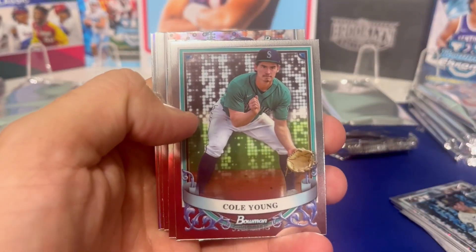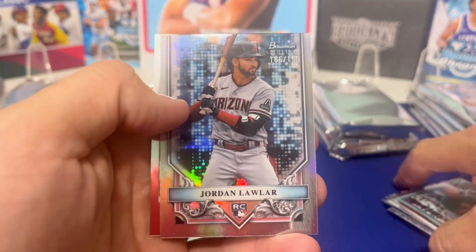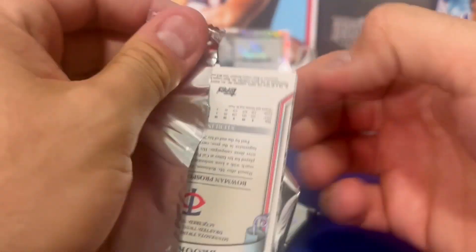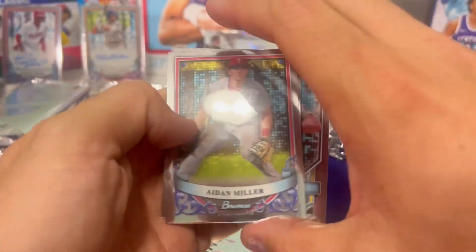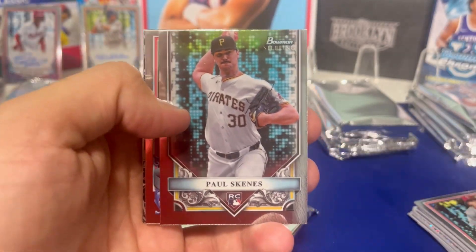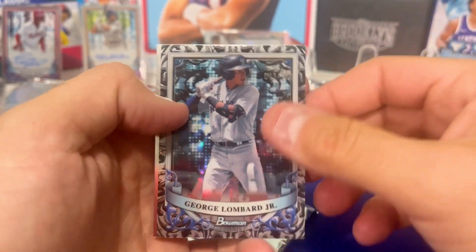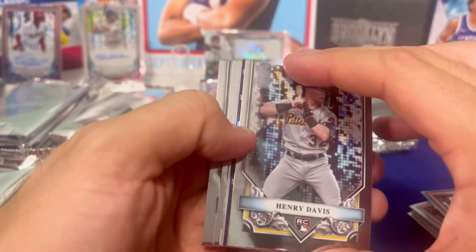Going through them again quickly now. Not a bad base rookie there. Lawler on the refractor. Base autograph. I expect to get all base autographs the rest of this box after that monster. There's a baseball Skenes. Baseball Skenes are going for like 40 or 50 bucks at auction at the time of this opening. Somebody pulled that exact same dual auto out of ten. There's George Lombard to 100 and a Dylan head on the base autograph as well. Bowman Sterling bringing the heat as per usual.